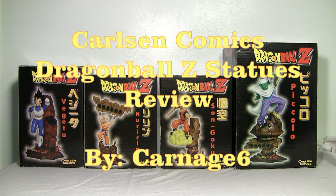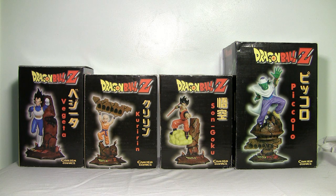Hey guys, it's Carnage 6 back again with another review. This time I've got a series of four quite rare statues from 1989 by a company called Carlsen Comics, which is a German-based company. I'm not entirely sure, but I think these are the only four statues they ever produced on Dragon Ball Z — but if I'm wrong about that you can comment below. Now let's take a look at these unique figures.